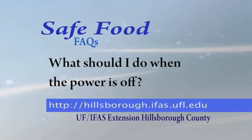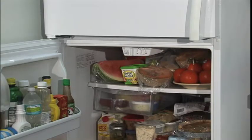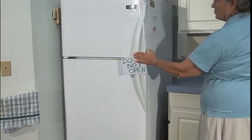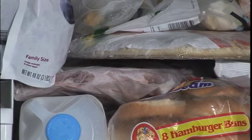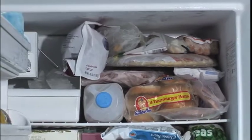What should I do when the power is off? When you realize the power is out, the first thing to remember is to not open the refrigerator. The longer you keep the door closed, the longer the food will stay cold enough to be safe. A full freezer should be safe for about two days without power, if the door stays closed.